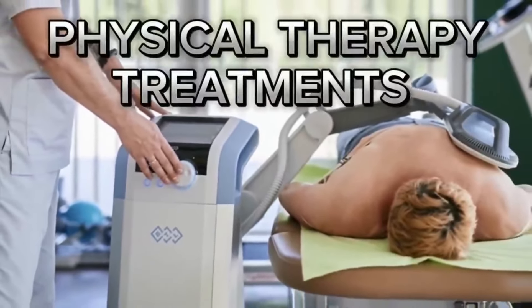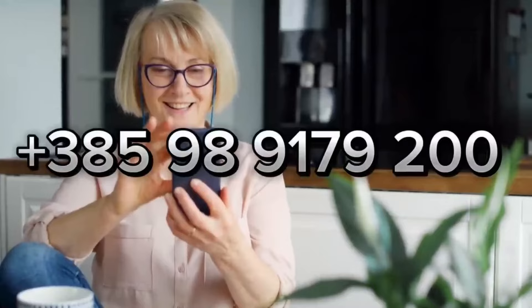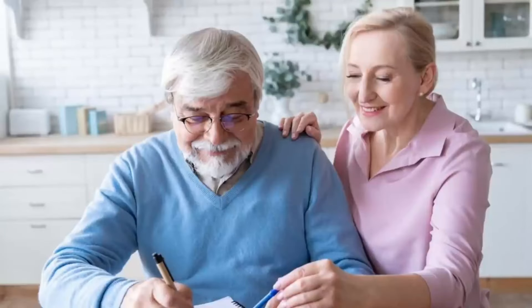For certain conditions and diseases, in my office we use medical physical therapy and rehabilitation treatments. If you want me to treat you, call the Mario Lab center in Zagreb, Croatia, or visit mariolab.hr — my website where you have all necessary information. The links are located below the video. Complete treatments and phone consultations are available in Croatian and also in English.